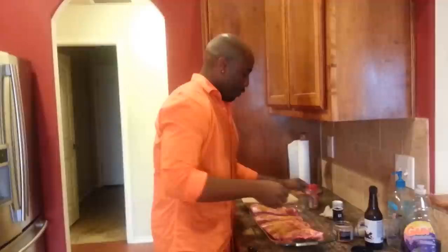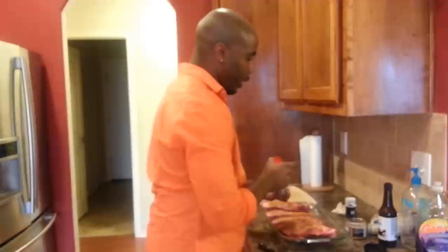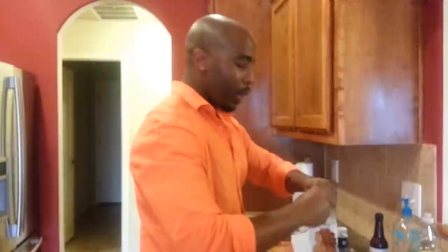All right, next I'll go ahead and put my cinnamon sugar on. Be generous with it because it's all going to be soaked up in there anyway. This is going to make its own little juices, so it's going to be really nice. Then I'll get my brown sugar — it's light brown sugar, you can get whatever kind you like.